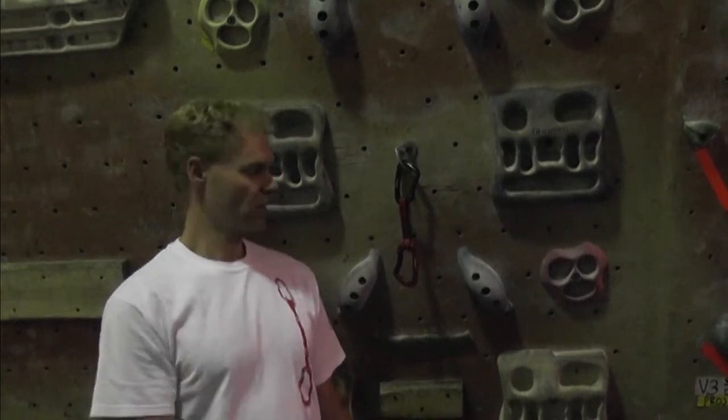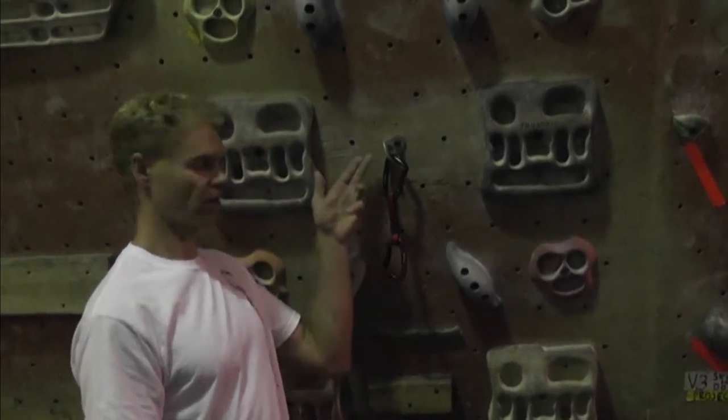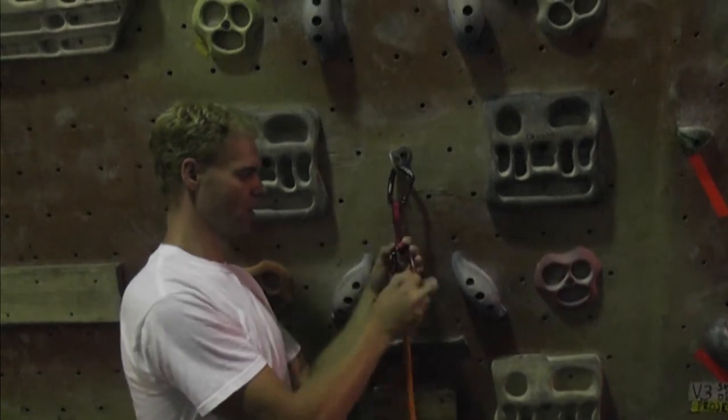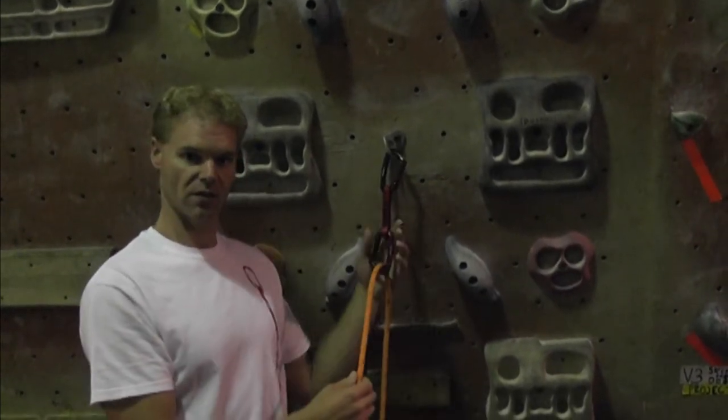Hanging quickdraws when you're climbing seems pretty basic: take it off your harness, clip it in, clip the rope and move on. But it turns out it is important to think about how you do this, because when a quickdraw is hung in an incorrect manner, it brings up the possibility that one or both of the carabiners can open up and become disconnected from the bolt or from the rope.